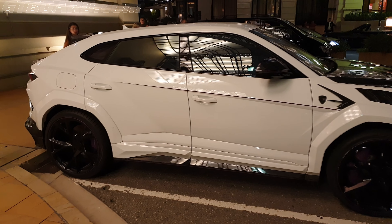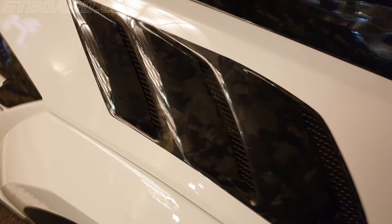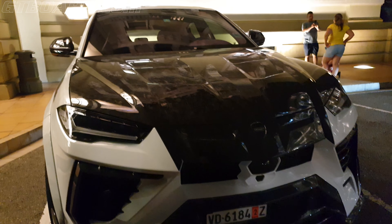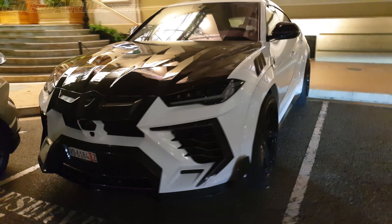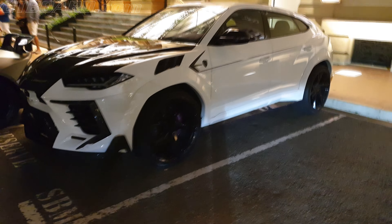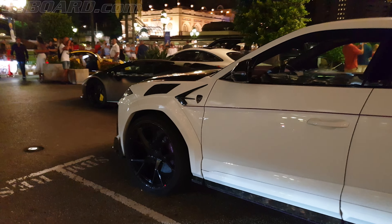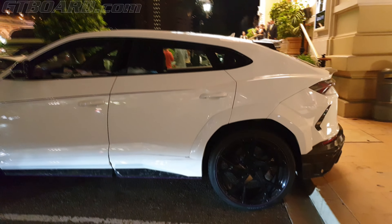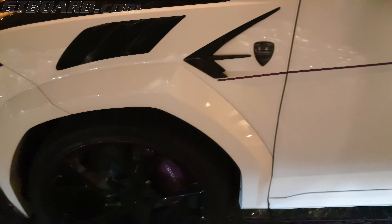So Mansory Urus — forged carbon. Carbon. It's so crazy that you like it. You can see even the brakes. The wheels.